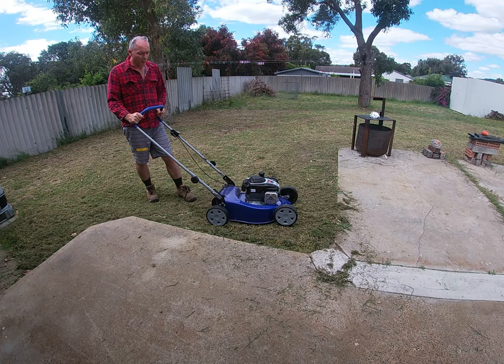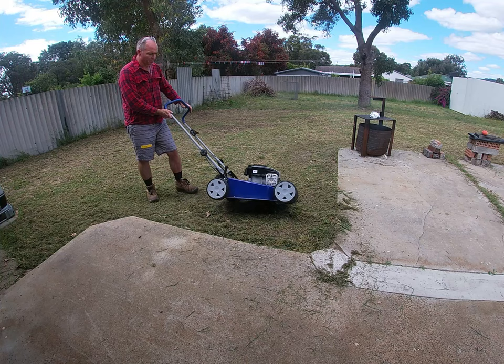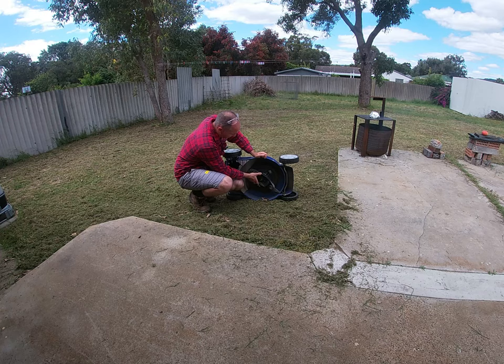In probably 30 minutes I did the front garden, all this area, and the verges for the two neighbours. I did encounter a problem though — I hit a brick. And this is a feature that the other mower didn't have: these blades that can hit something and retract so you don't do damage to the shaft.